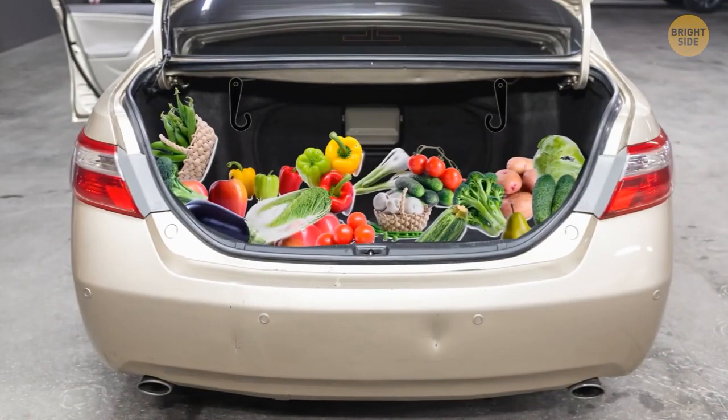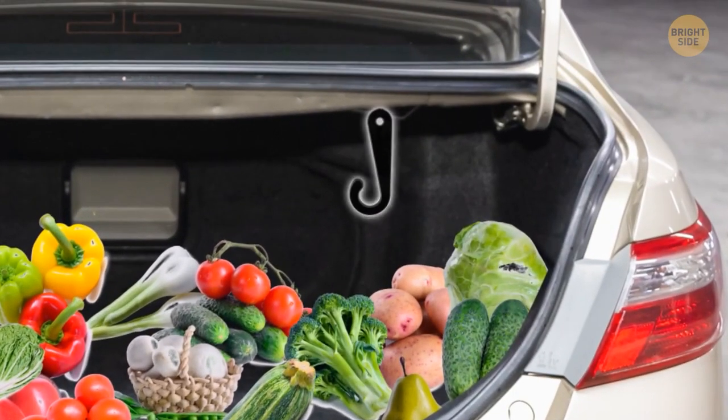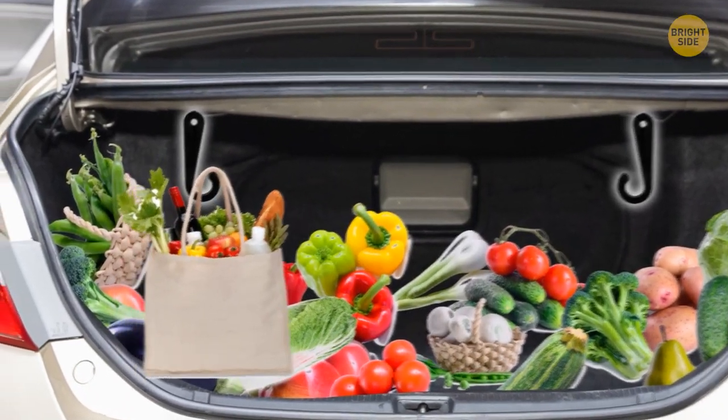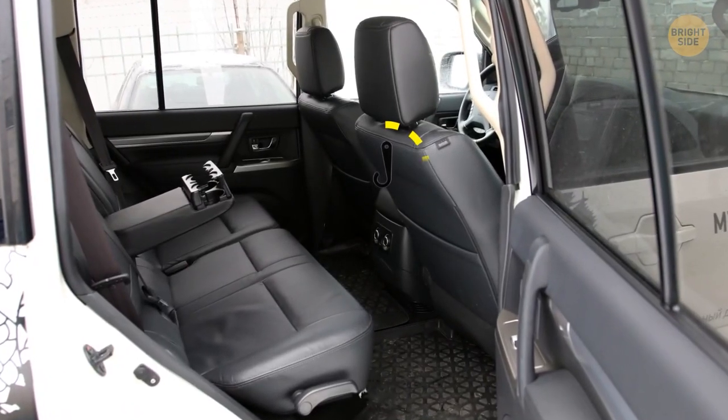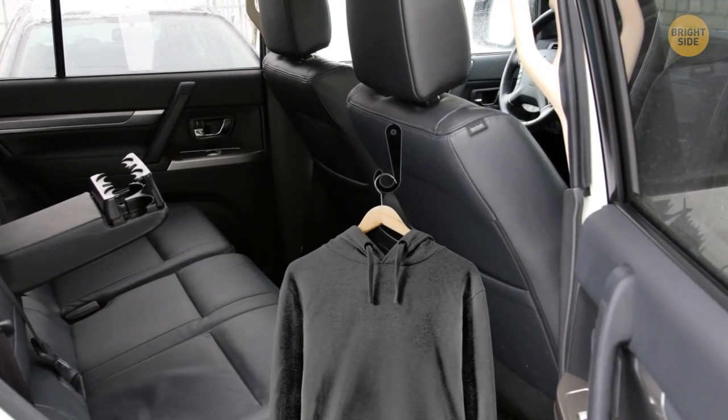We've all driven home from the supermarket, taken a turn too hard and had the groceries topple in the trunk. Look closely in the trunk — you might see some little hooks in there. You can hang your bags on them. Some cars have them behind the front seats instead, where you can hang clothes or even your takeout bag.